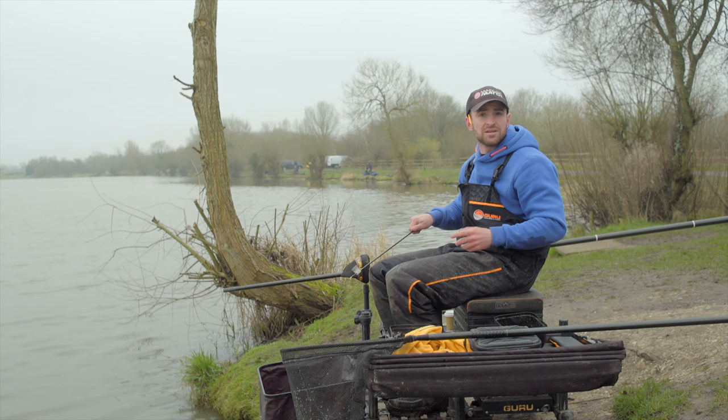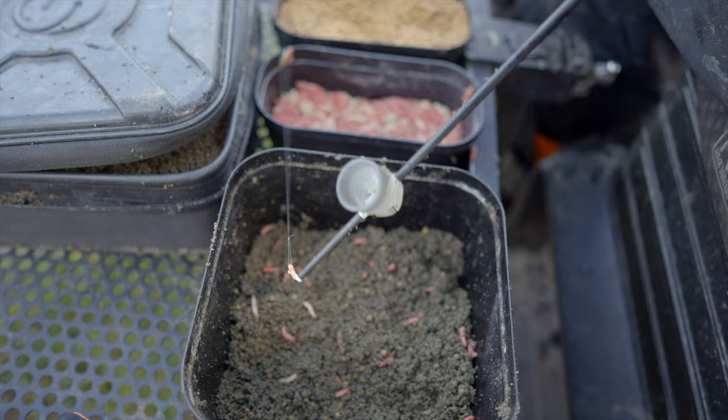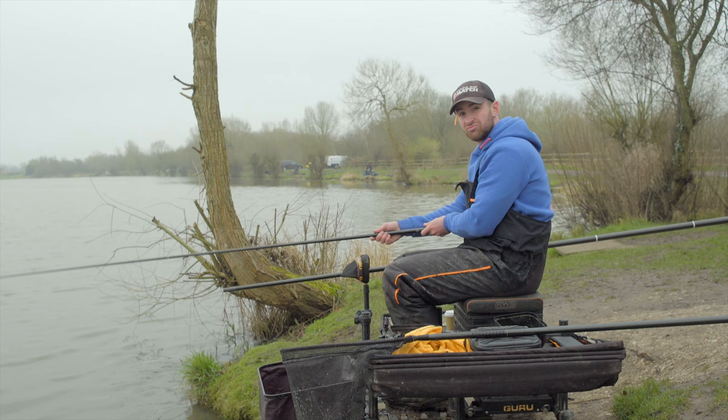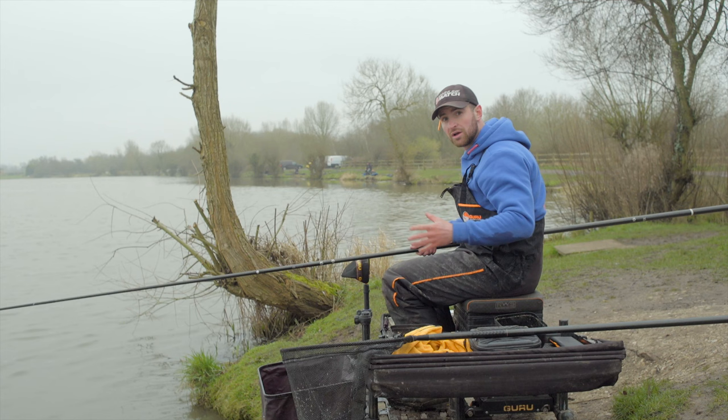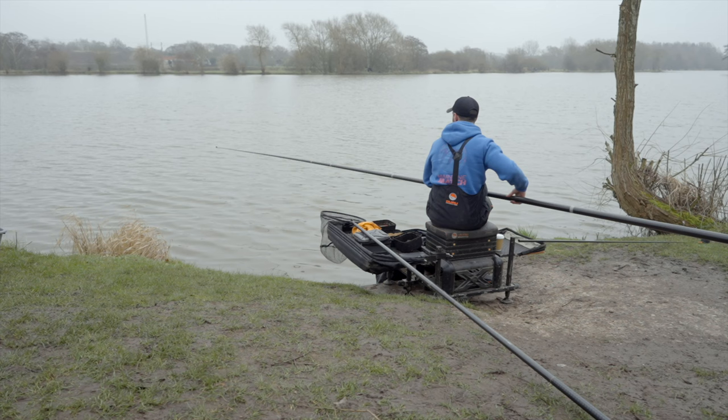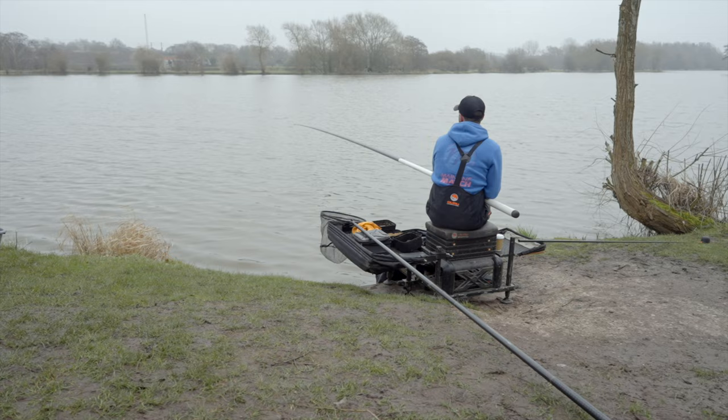My thinking behind the two lines is I won't fish the positive line until the negative line becomes really tricky — fish come smaller, or I start missing bites — then I'll drop onto the positive line and hopefully catch some big ones. Having those two options covers every eventuality. Some days the positive line is rubbish, but other days it can transform your session with four or five great big fish. Starting on the negative line also gives you a good judge of how the fishery is going to fish: if you get bites instantly, it's a good indicator you'll get bites all day.